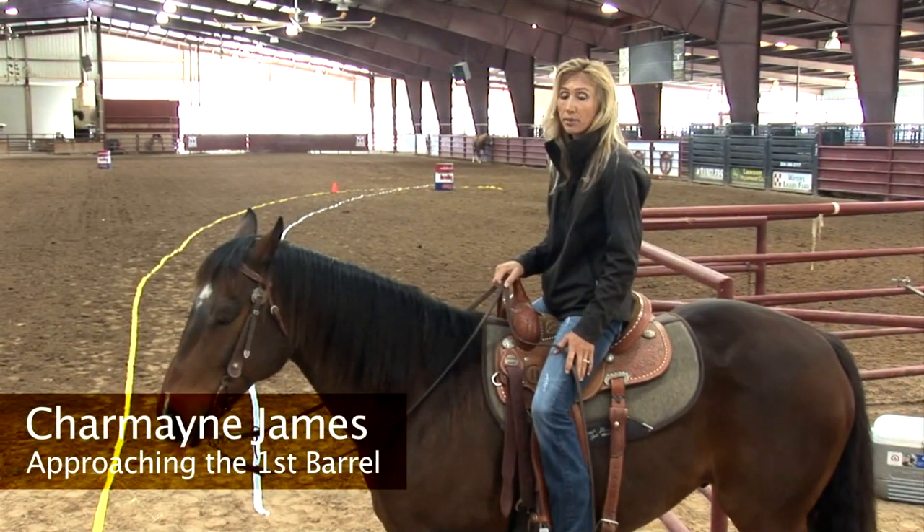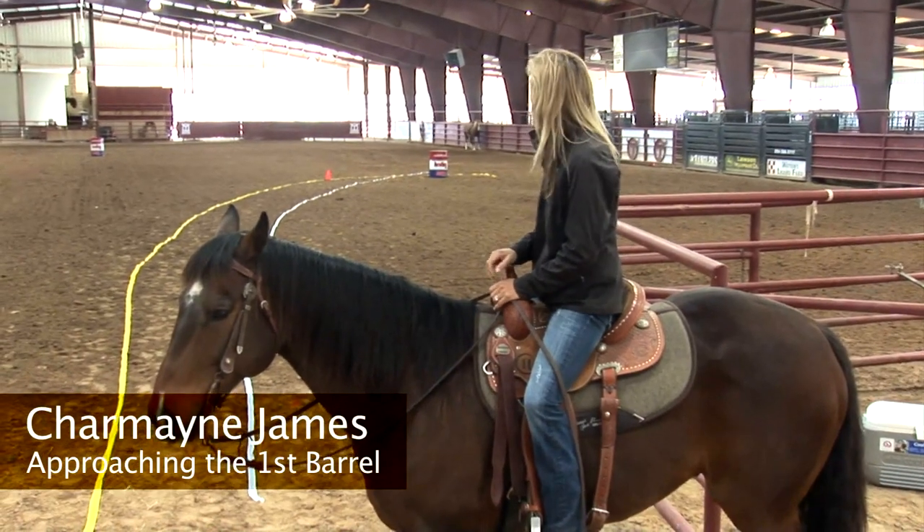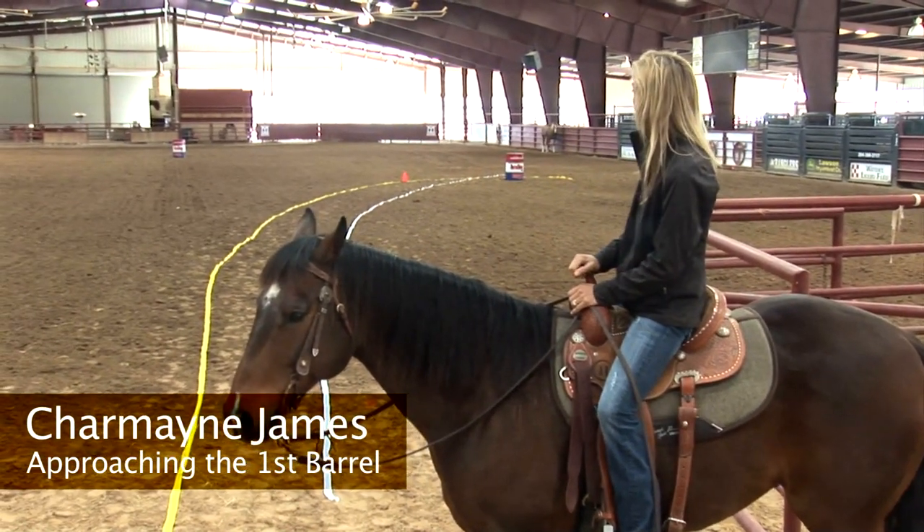Hi, I'm Charmaine James and I'm going to be talking about the approach to the first barrel. As you can see, we have two lines going to the first barrel.